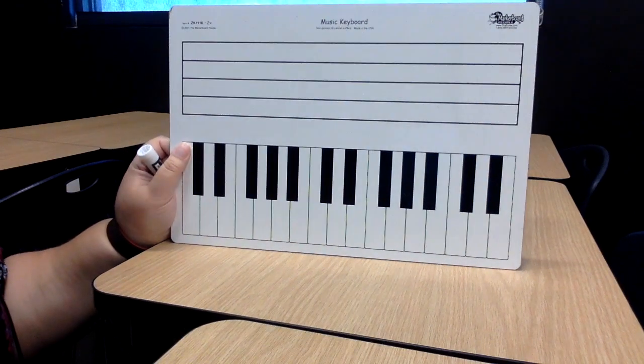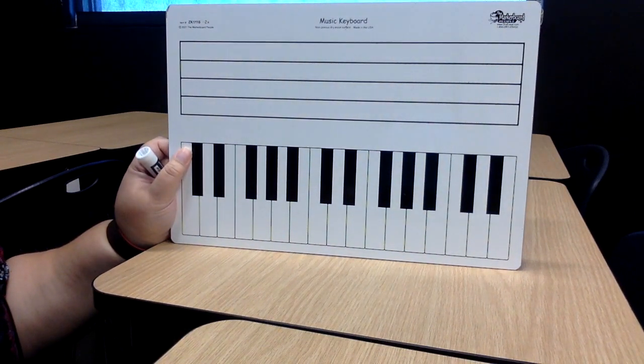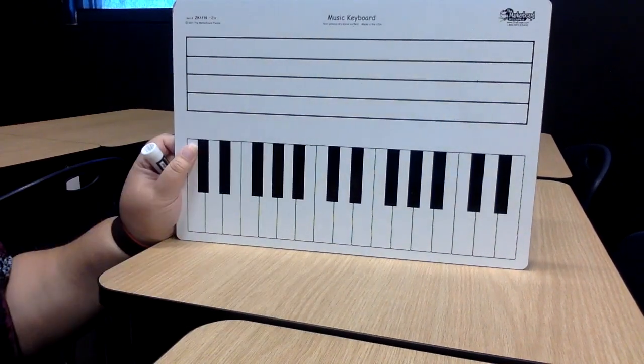Hi guys, Mrs. Peterson here again. We're going to be doing some notation on our staff and then also on our keyboard.